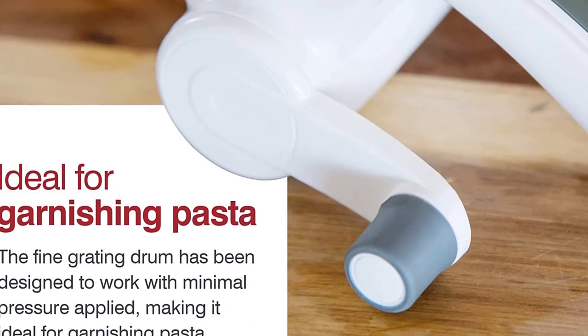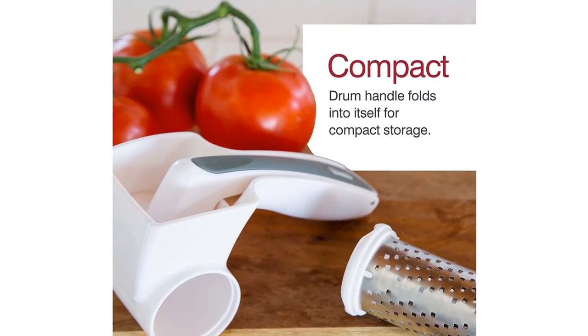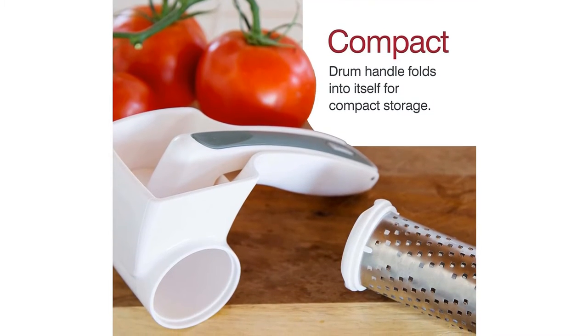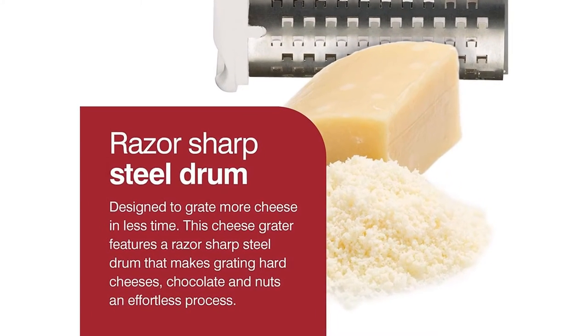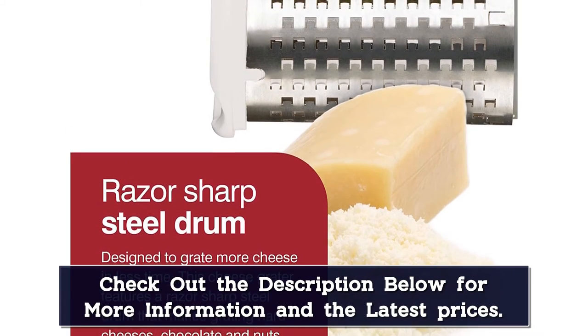Hard cheese is super easy to grate with this since that's what it's intended for. I definitely recommend holding it upside down, which feels a bit awkward at first, instead of on the side, so the cheese comes out more easily. Note that soft cheese won't work in this grater — they can get super gummy and stuck inside the drum. Furthermore, the grip is comfortable and easy to use.